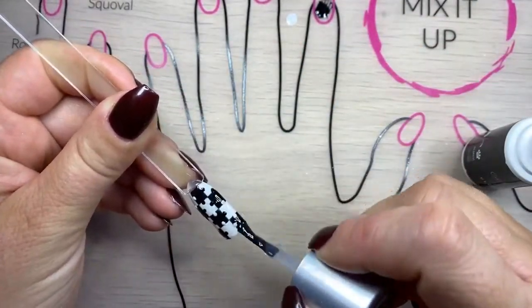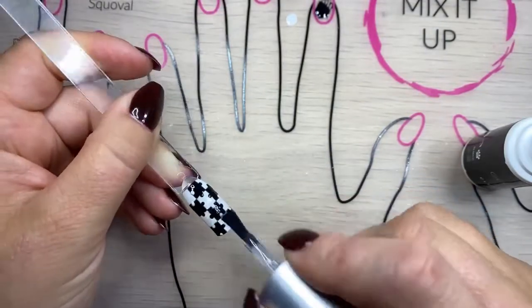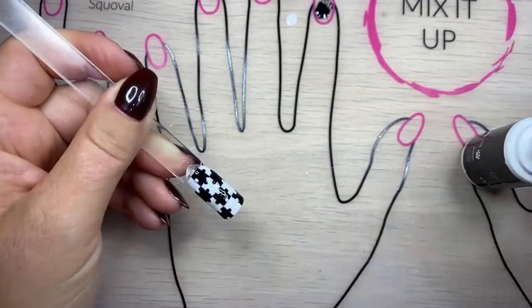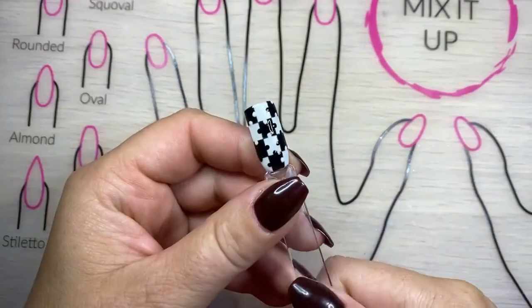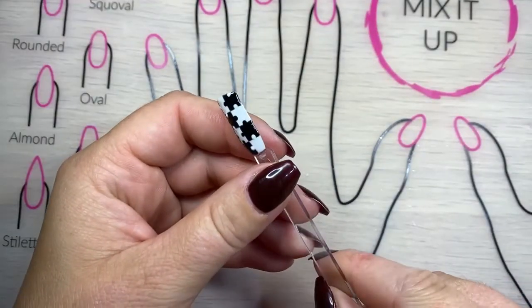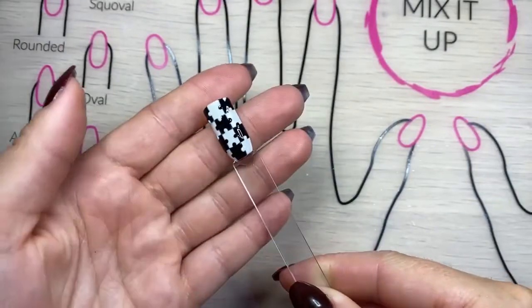Once I've cured that, I'm going to put one coat of Clearly Frisky on there to remove any of the dots that you can feel and it'll just smooth it out and protect it. So that's it — it's all finished! Hope you guys like it. If you have any questions, let me know.